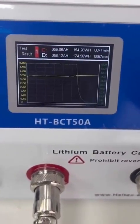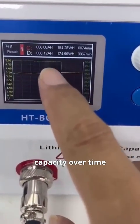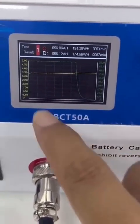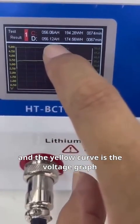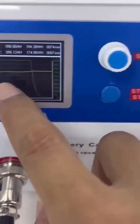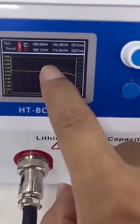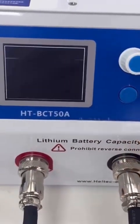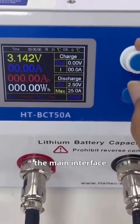Rotate again to view the last charging and discharging curves — capacity over time. The green curve represents the current graph, and the yellow curve is the voltage graph. Press this button to toggle between the charging and discharging curves. Continue rotating to return to the main interface.